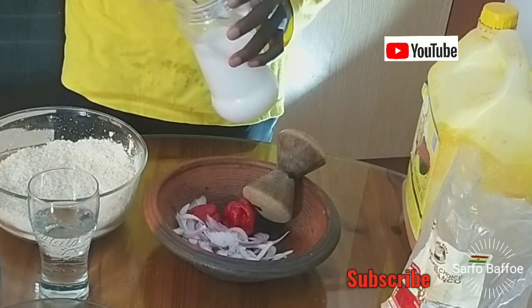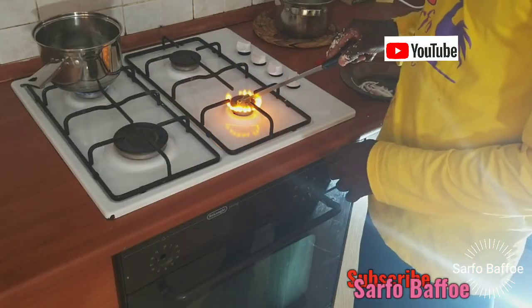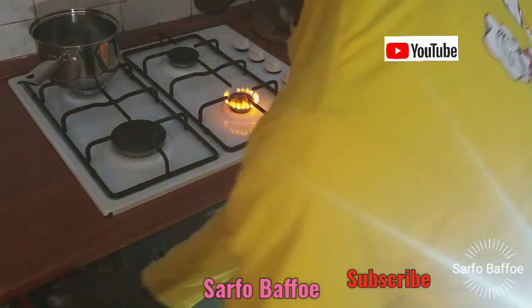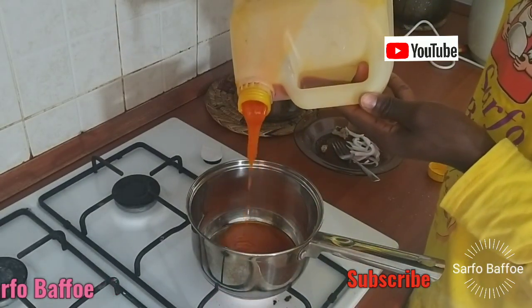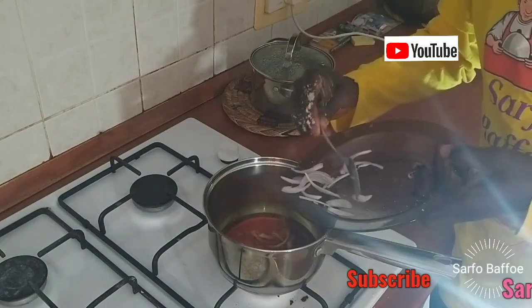We are going to grind the pepper, the onion, and the salt. Add a little more salt because we are not going to add salt to the Gariton later. Before you grind or treat your pepper, let us fry the onion and momoni inside the palm oil.